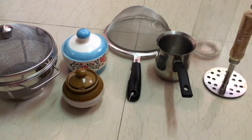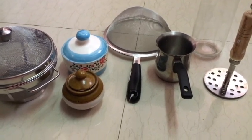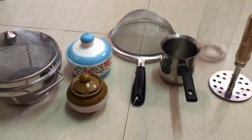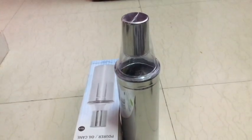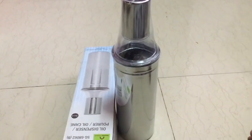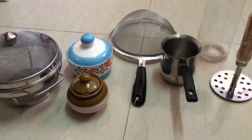Hi friends! Today I am going to talk about my recent kitchen purchases. I will share links in the description box if you want to purchase the things I talk about. Now, let's go to the video.